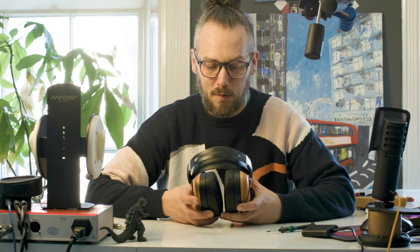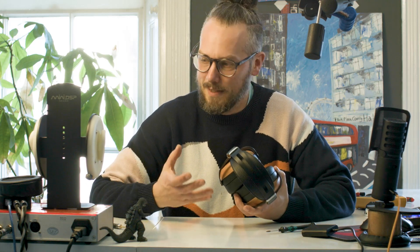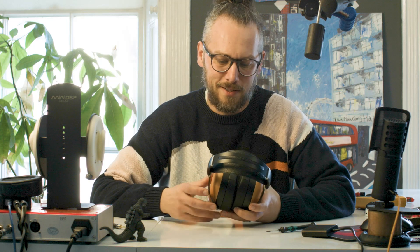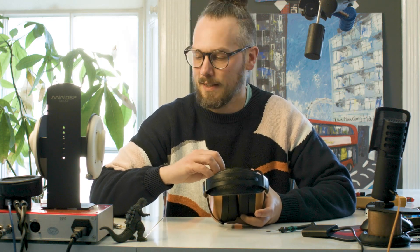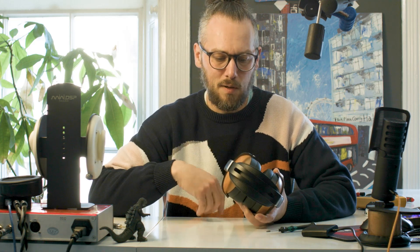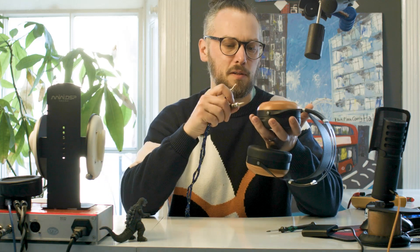I've never tuned a pair of closed-back planar magnetic headphones before. When people have asked I've said I can't do it, I don't know what I'm doing. So this is a good chance for me to learn, because as far as I can tell HiFiMan had quite a nightmare doing these - it looks like a lot of work went into it, it wasn't just a case of sticking a bit of wood on the back. So let's take a measurement first.